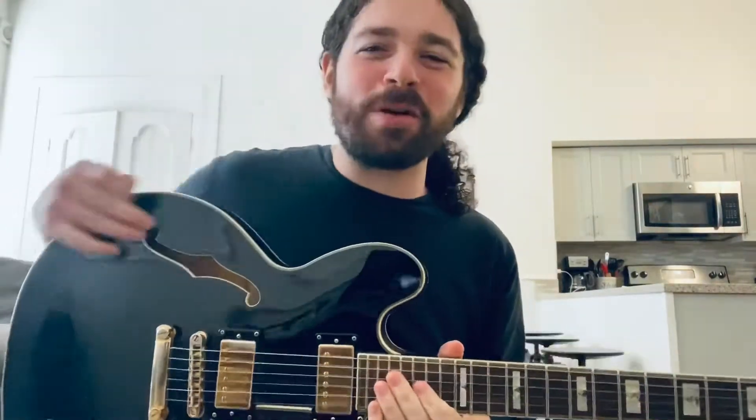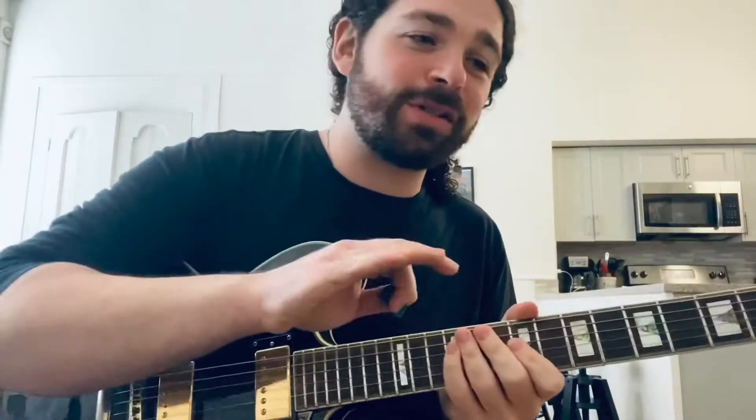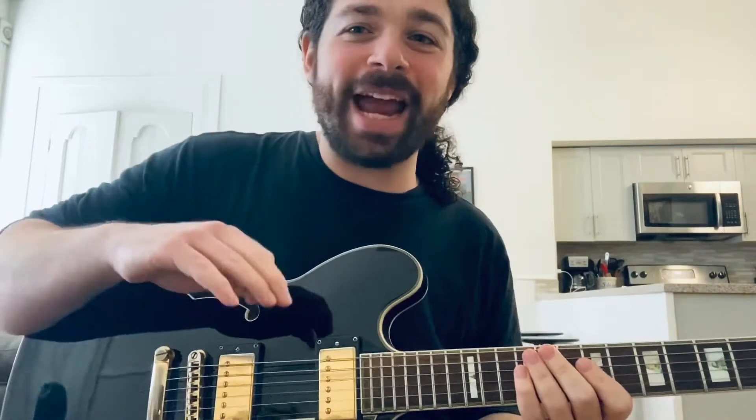What's up guys, Rick from Rick's Rock School doing a funky rhythm strumming lesson today — dominant seven chord, little lead pattern. I'll show you how I did it first before we even worry about what the left hand is doing. If you don't have your right hand technique under control, you're not going to be able to play anything like that.